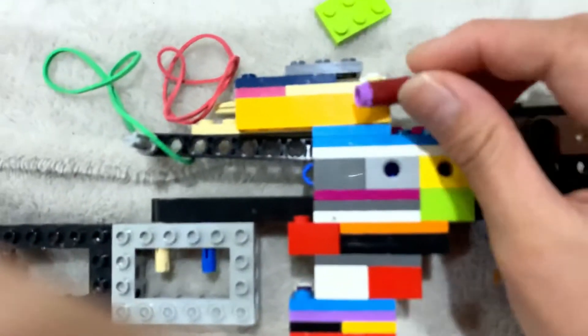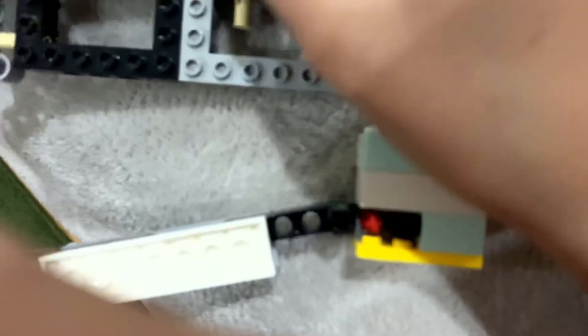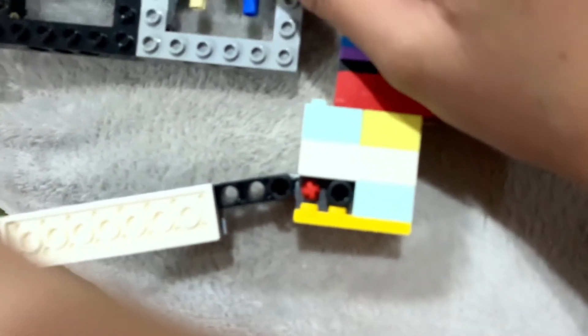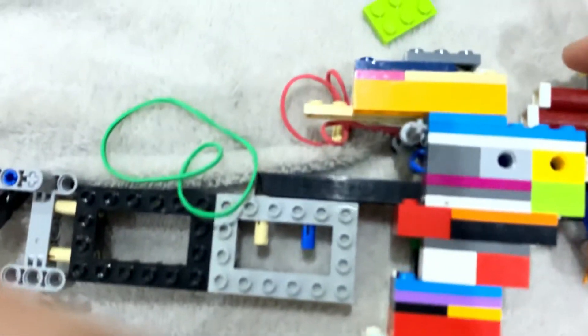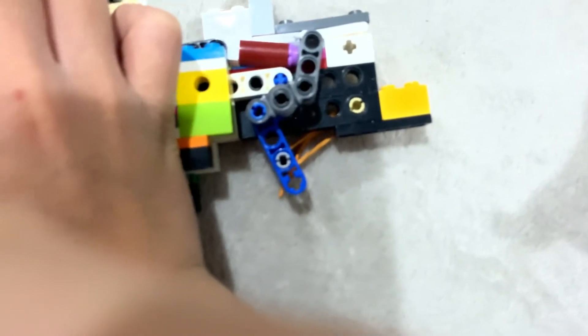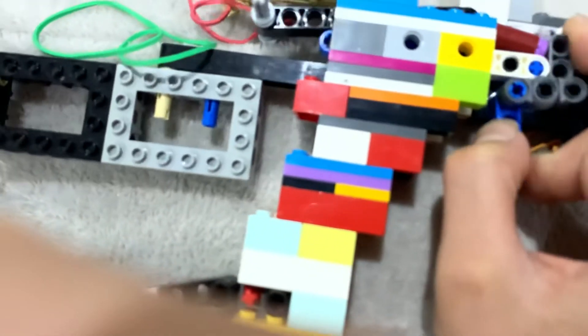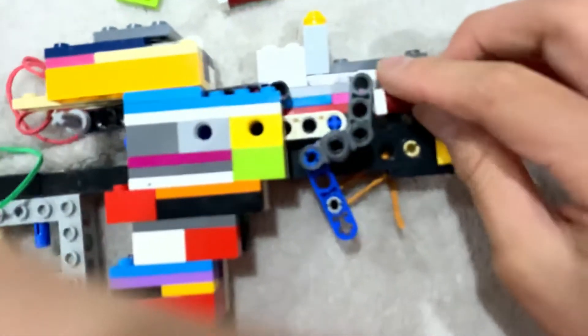So here's how it works: the bullets are here. I'll put in only two — you probably know why. Here is the Lego gun on the inside. When I pull back, gravity forces the bullet to go down like this, and then it gets stuck here. When I pull the trigger, the rubber band creates tension and then pulls out the bullet. Let me take off all the rubber bands.